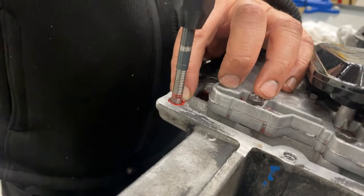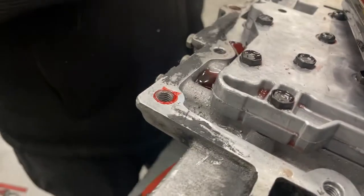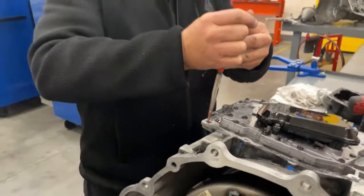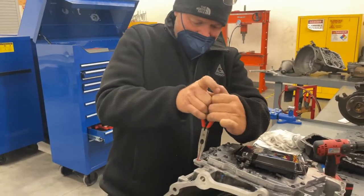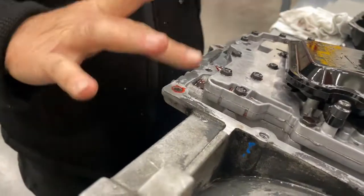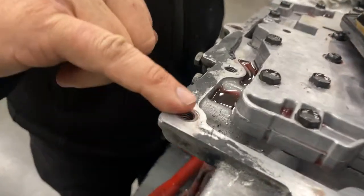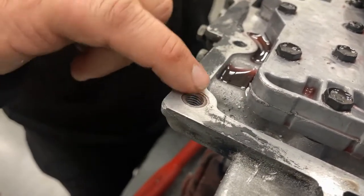Now when I back this installer out it loosened it up, so take a pair of needle-nose or snap-ring pliers, stick it in there, expand it, and try to get it as tight as you can.